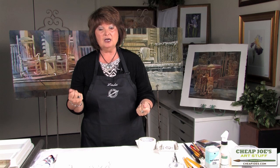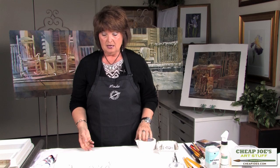I recommend 140-pound paper for painting, although I'm going to be using 300-pound today for the demo. The tape makes 140-pound paper a little stronger and gives it a little bit more flex when you're working with the painting.